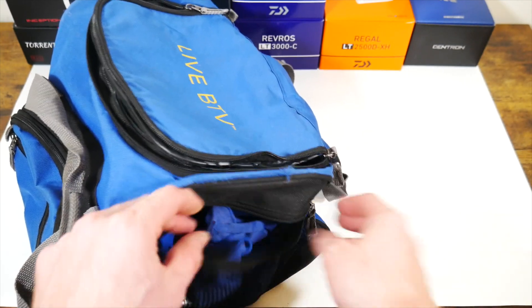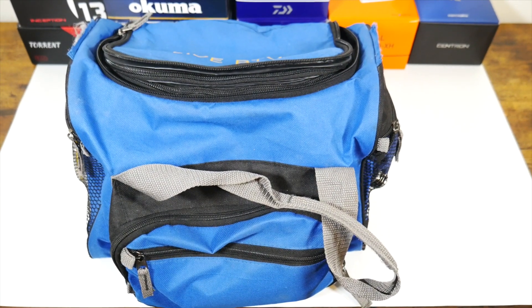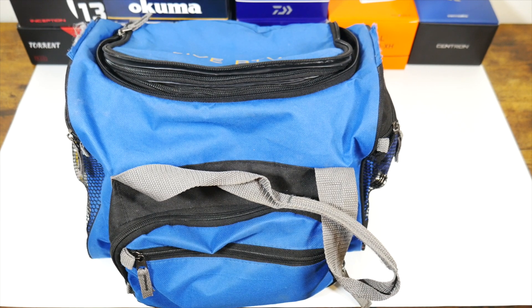That's essentially what I bring for carp tackle. Thanks for watching — I hope this could be helpful to somebody. If you have found this helpful, hit that like or subscribe. Thanks again.